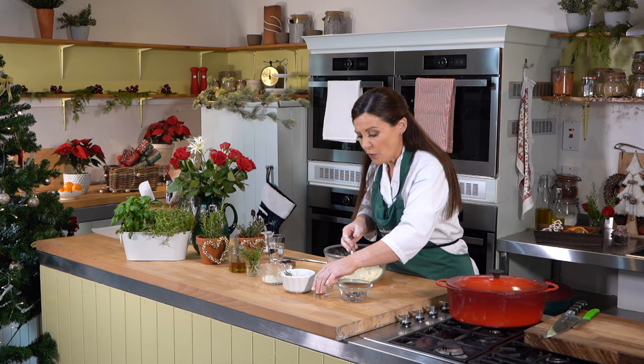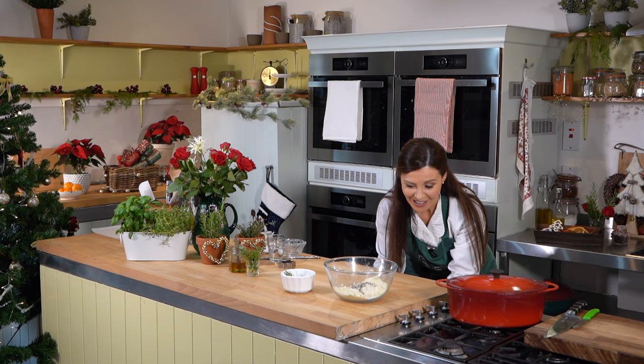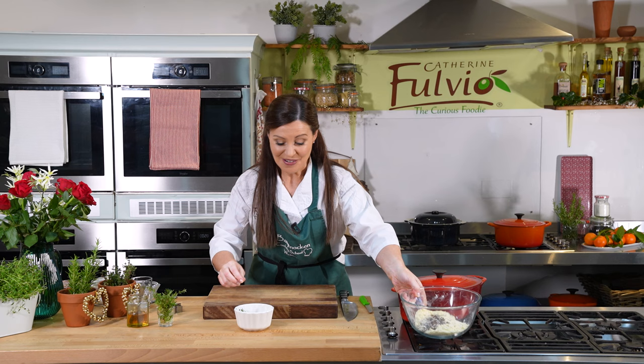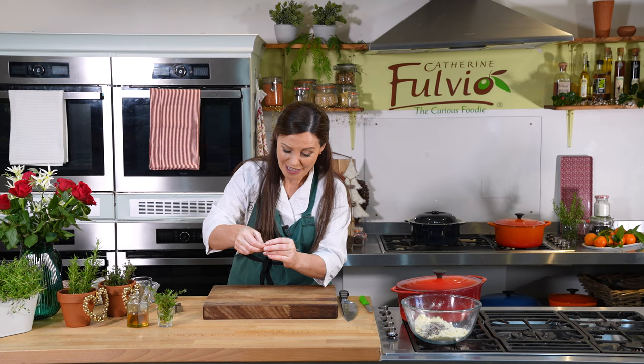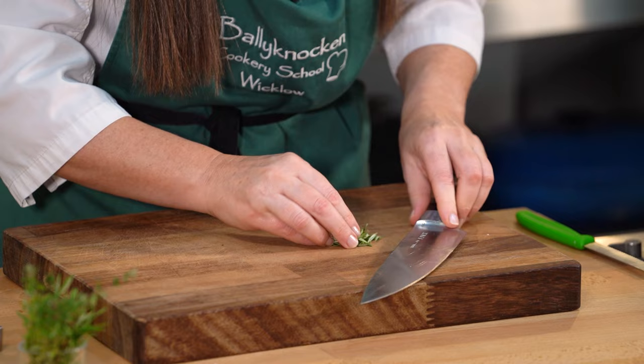Now we're going in with our paprika — in that goes. And our ground almonds. And our seeds. Here's our rosemary from the garden — it's fabulous. Just hold it at the top and pull it down and you'll get your lovely rosemary leaves. The thing is they're just that little bit too clunky to go into our crackers, so we need to chop it up a bit more finely. If I'm not using rosemary I'll probably use some thyme, or some dried oregano. So bunch it all together and get the back of the knife and just chop it up like that.